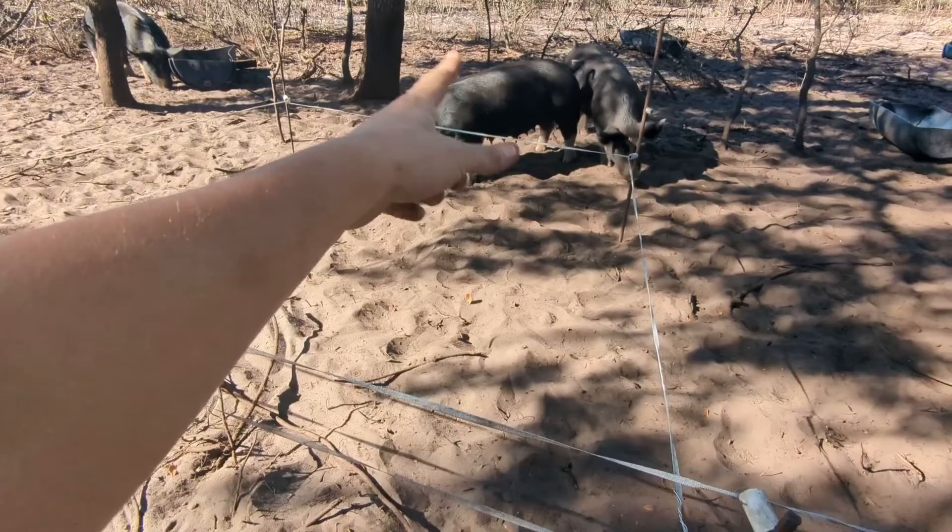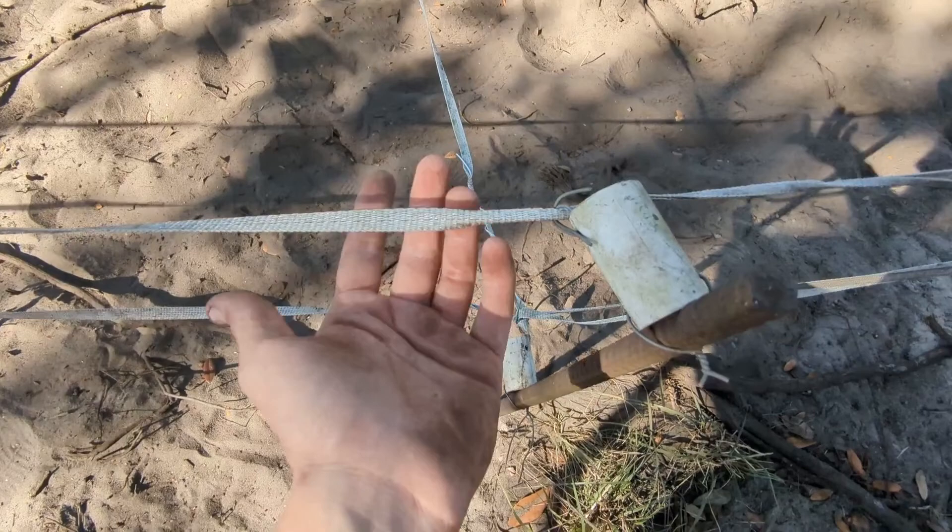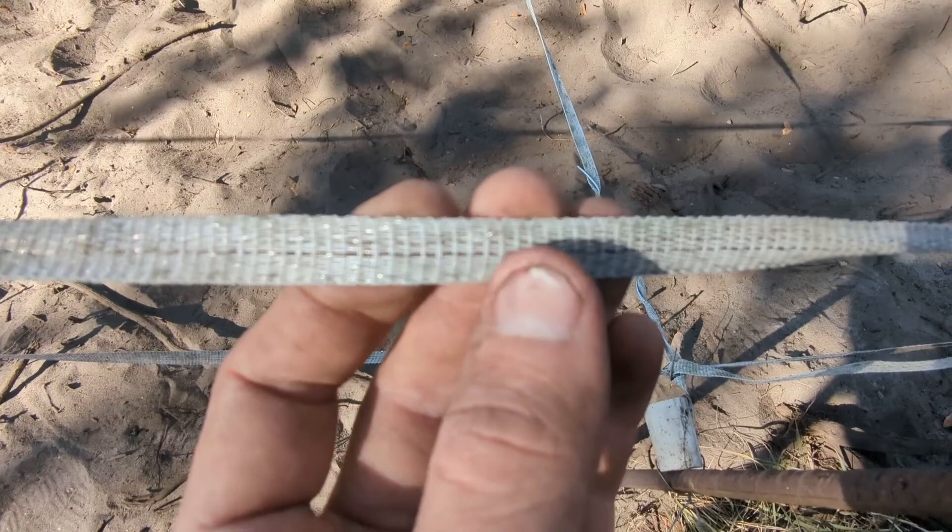Two poles, one string — that's all they need. One thing is, as you saw, I put this extra wire. Whenever you do a connection like this with poly ropes, always add this wire. Otherwise you'll just have arcing and it'll damage the wire.